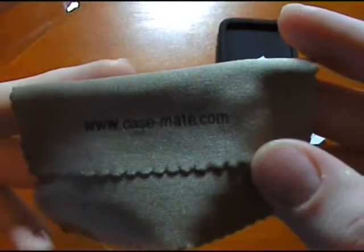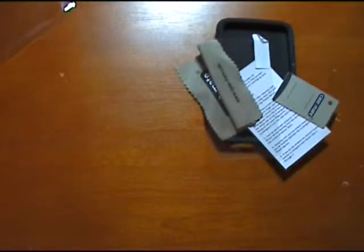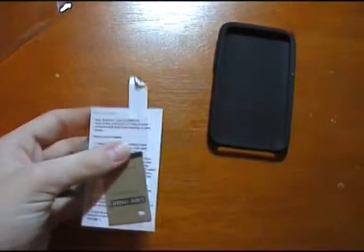www.casemate.com — go check them out. They don't just have the Vroom; they have loads of other cases, including the well known Barely There cases for the iPod Touch 2G, screen protectors, more silicone cases, leather cases, and a lot more. That website will be in the description box for you to go check out.